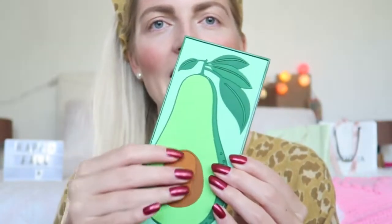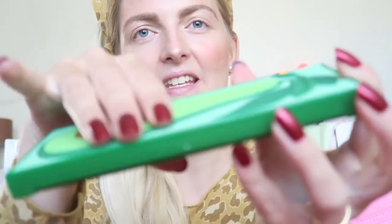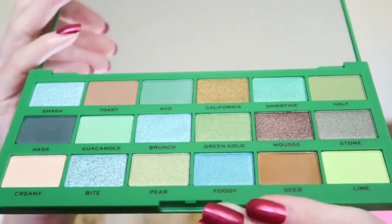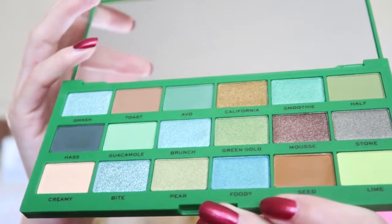Let's get started with the video. This is how the packaging looks — it has a really big avocado on it with a 3D effect, like it's layered on top of the packaging, and it's really soft. I love it.